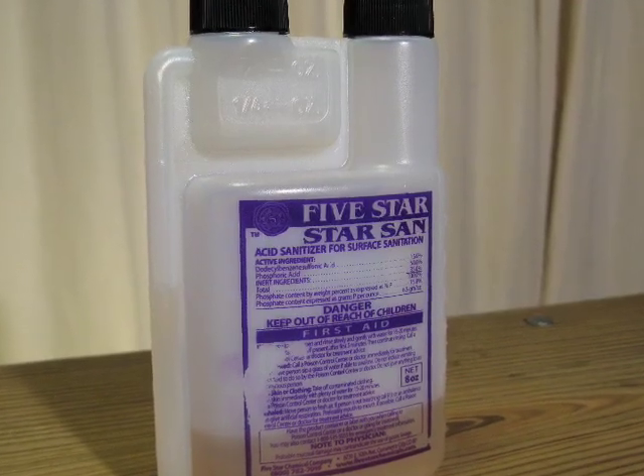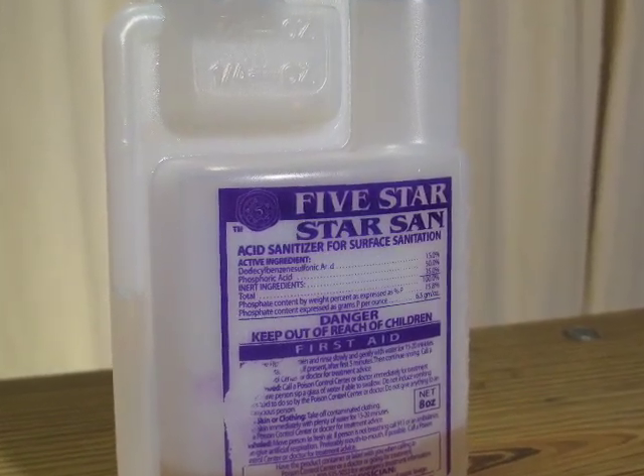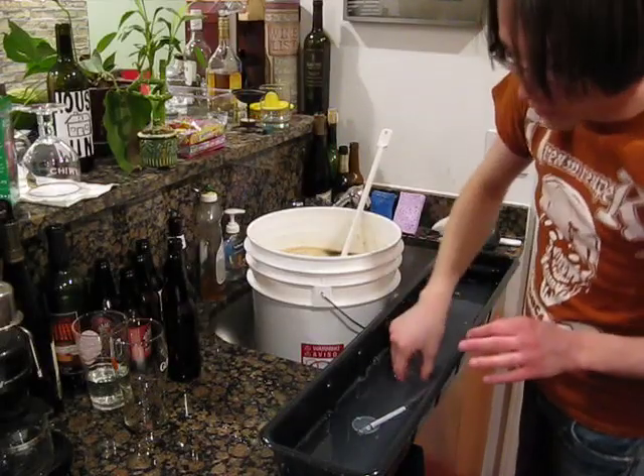StarSan is a preferred sanitizer by many in the brewing community, as it is easily diluted in water, is colorless, odorless, does not stain, is very quick-acting, and is a safe no-rinse sanitizer.